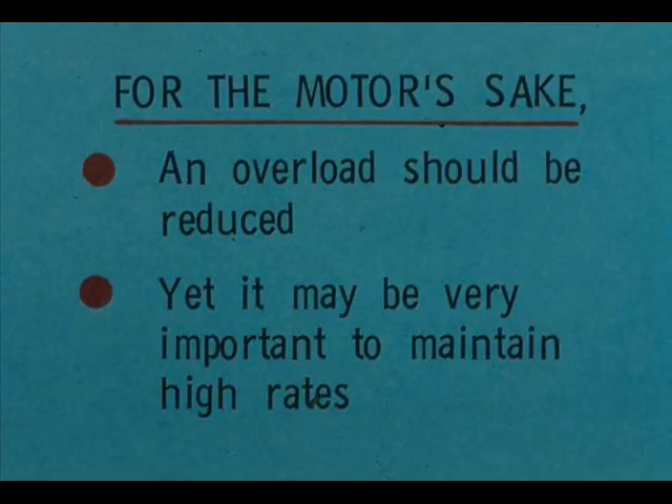To protect the motor, an overload should be reduced. Yet it may be very important to maintain rates. Unless you are quite certain of the proper action, consult your crew chief or head operator.